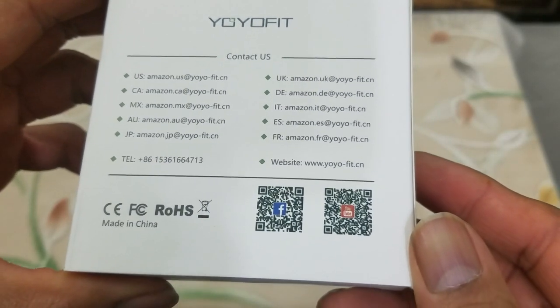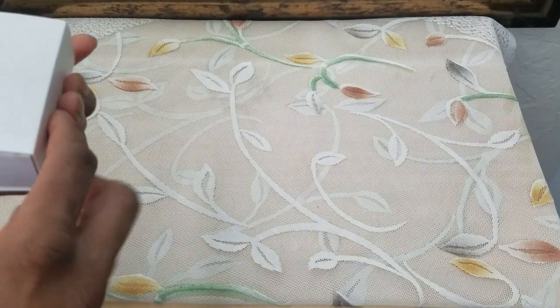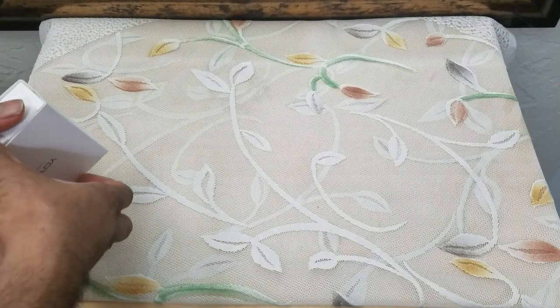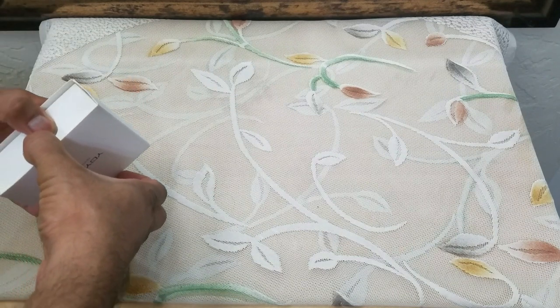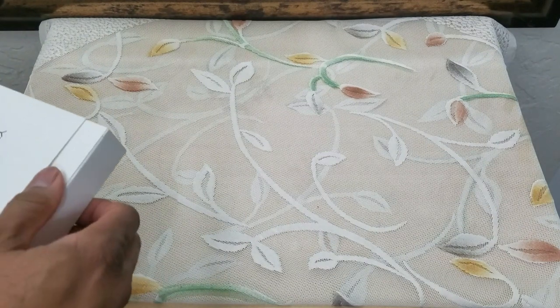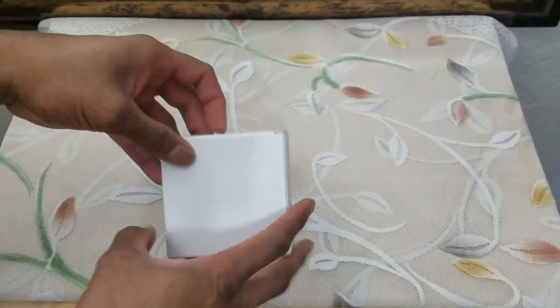These are the contact information of the item, and unlike the Fitbit, the entry price for this item is under 30 dollars. At that price point you cannot go wrong. The box is pretty sturdy and pretty well packaged.